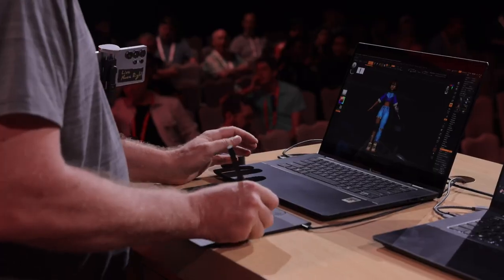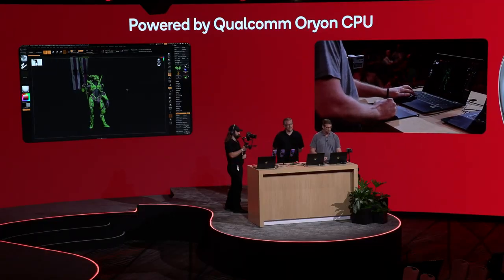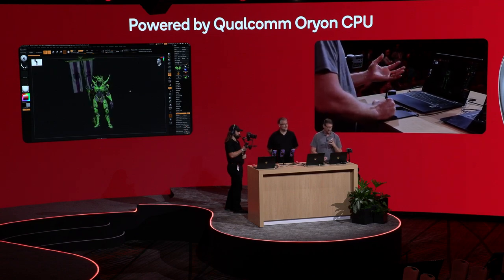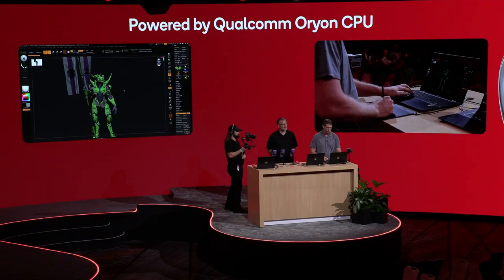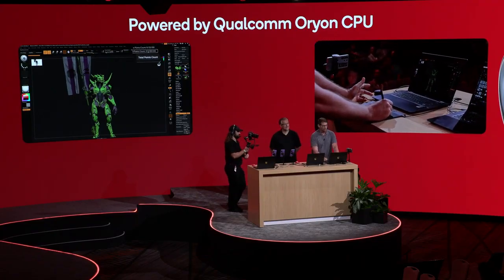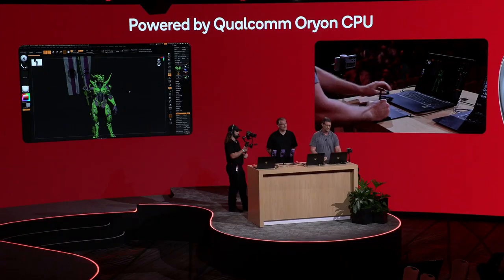ZBrush is known for many things. Here's a great example — this was actually done by one of our beta testers, Joseph Thomas, in our most recent beta. You can see this character has a lot of hard surface on it too, so we're not just organic. One of the big things I wanted to highlight is how smooth this character is. Specifically, this character is 310 million polygons across 89 different meshes. With the Snapdragon X2 Elite, you can see the process is very smooth and have a great interaction with ZBrush on the system itself.